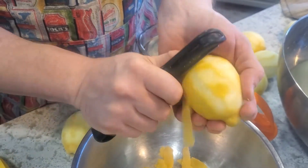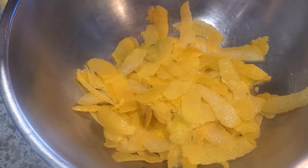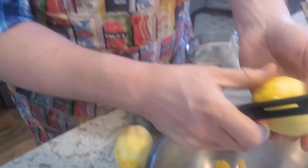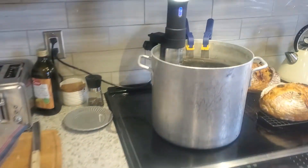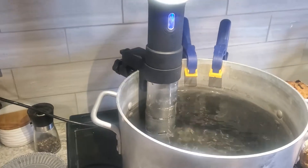While this is happening, you should have your precision cooker preheated. I've got mine sitting at 135 Fahrenheit and it's pretty much ready to go.